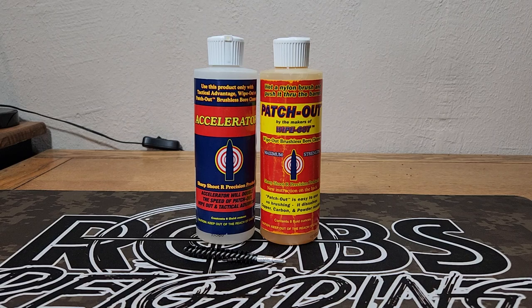If you paid attention to my last cleaning video — actually it was a previous cleaning video with the 6.5 PRC, my Bergara B14 HMR — some of you guys noticed there was a big nasty carbon ring building up in that gun and it was causing us some pressure issues. We pierced a primer and we needed to take care of that.